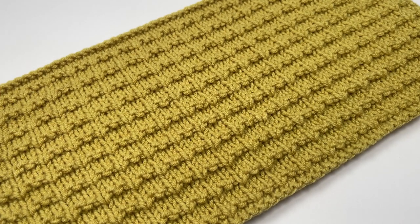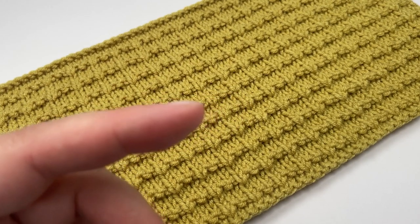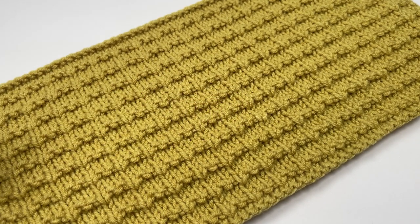I really hope you've enjoyed this tutorial. If you're looking for another stitch to have a go at, then why not try the one I've linked on screen now. That's another really great one to have in your repertoire and I will see you again for another video soon.